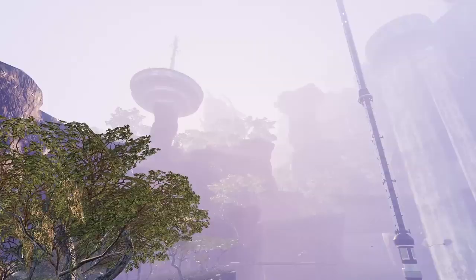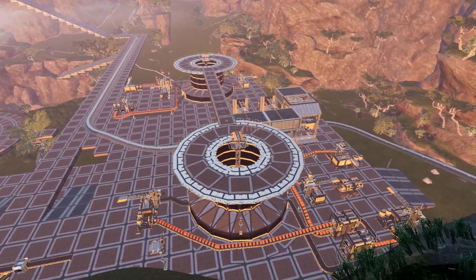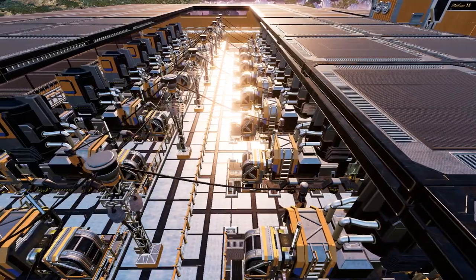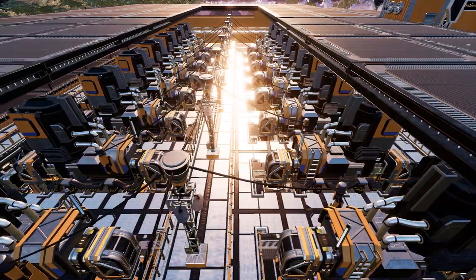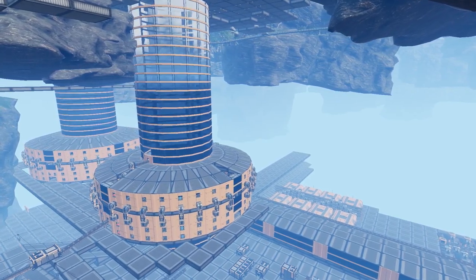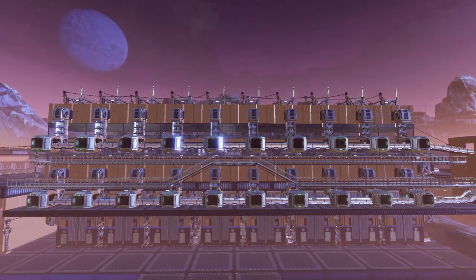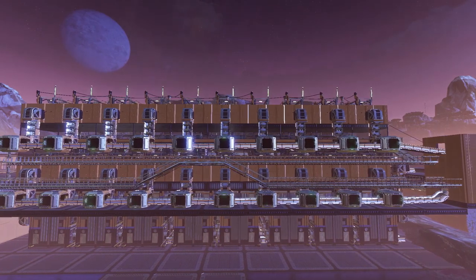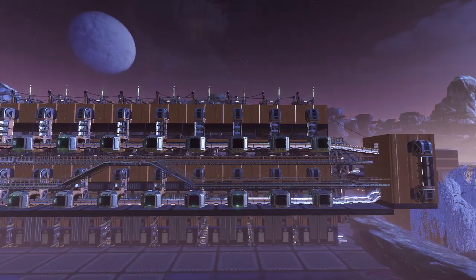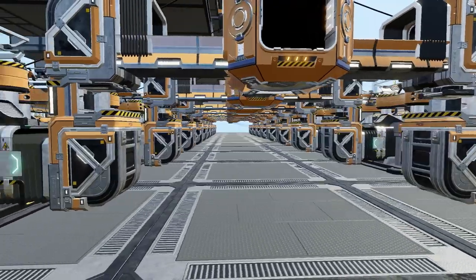Hello and welcome back to another Satisfactory guide. This time we're going to be talking about tips and tricks to build cleaner looking factories. Bear in mind this is a personal choice so some of the options may not appeal to you. We are going to cover some of the basics to start off with and then get into some of my more advanced tricks. If you find this video helpful do drop a click on that thumbs up, feel free to subscribe and join our Discord — the link will be placed below. Anyway, let's jump straight in.